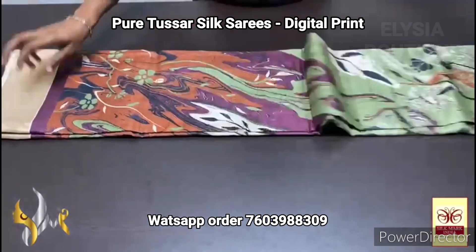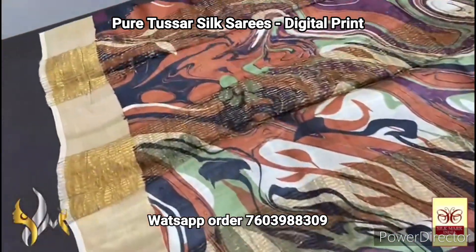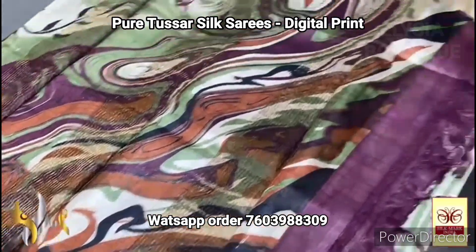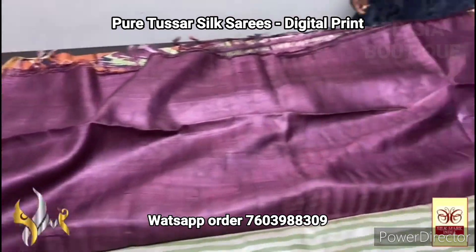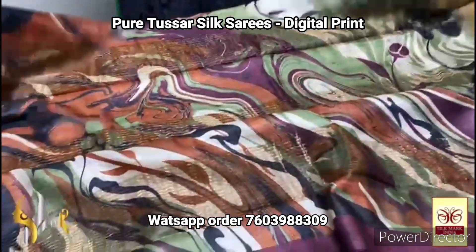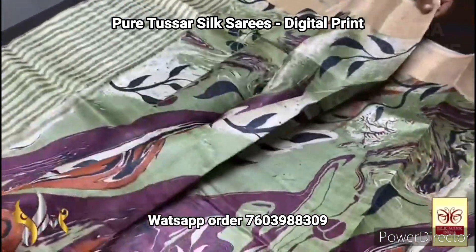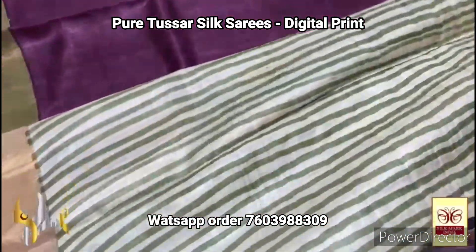Pure Tasa silk saree — brilliant quality, digital printed — a very elegant and trendy digital printed saree on pure boiled acid washed Tasa. It's a soft and beautiful saree with very elegant pallu — all over digital printed pallu — and we have the burgundy dark maroon shade in the blouse piece. The pallu also has the same shade in the edge of the saree, and we have zari borders all over the saree in the white base. Very elegant design, fully digital printed in the top and a stripes pattern in the bottom.